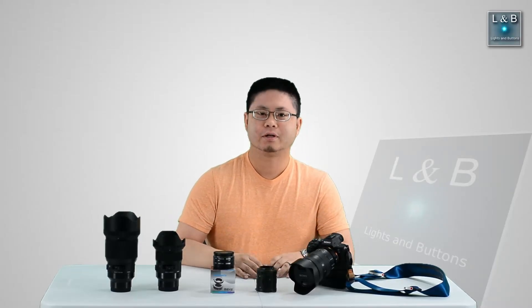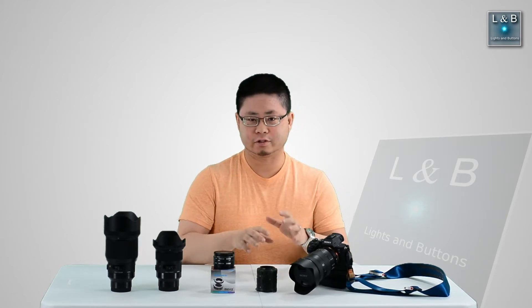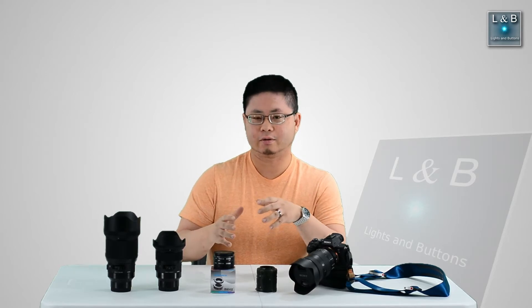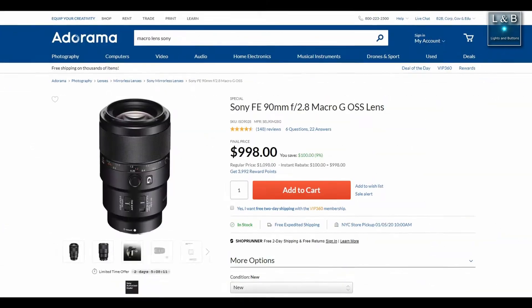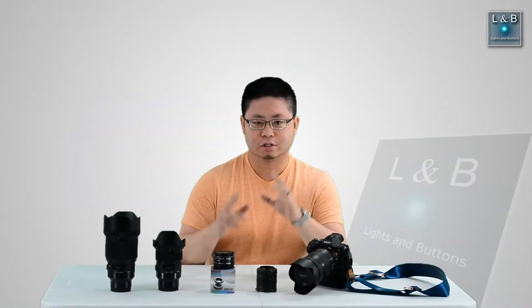Hello and welcome to Lights and Buttons. If you're watching this in January, happy new year. Today's topic is macro photography and if you're just getting into photography, you just invested in your first camera or you're trying to get into macros without buying a dedicated lens which can be $500 to $1,000, you just want to start off with something simple and particularly cheap.